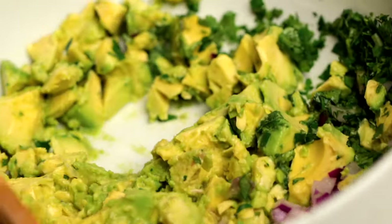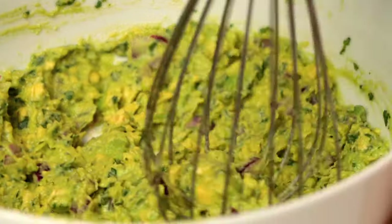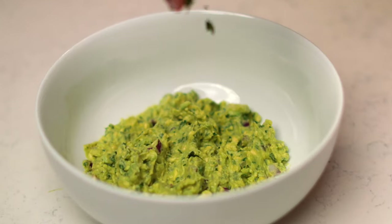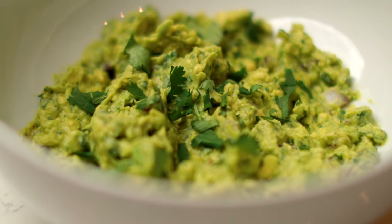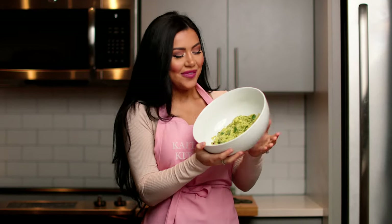Once you have all the ingredients in the bowl, you're going to take a whisk and whip everything together. I'm going to add a little extra cilantro on top. And that's how you make Chipotle's official guacamole. If you like this video, don't forget to leave a thumbs up and subscribe for more. I'll see you next time.